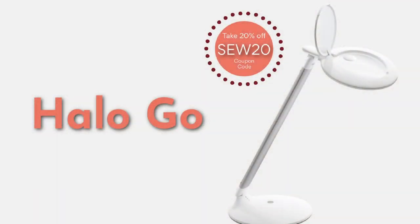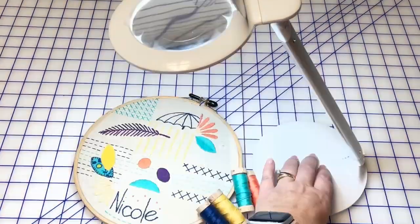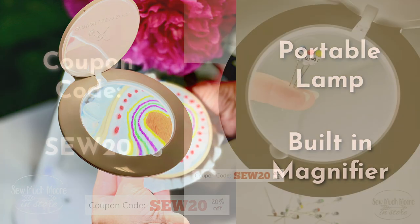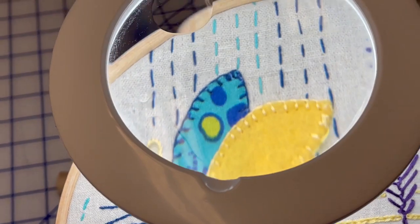If you need more light and a magnified view of your project, I'd recommend the Halo Go by The Daylight Company. This truly portable lamp with a magnifier comes with a USB rechargeable battery, and the brightness remains consistent for a full eight hours. Be sure to use my coupon code SO20 at checkout and receive 20% off your entire Daylight Company purchase.